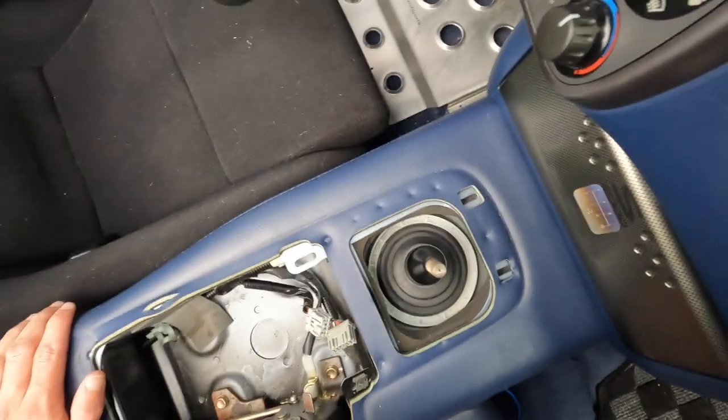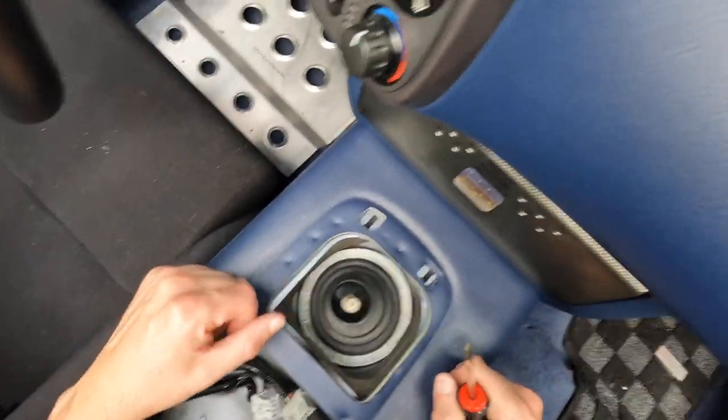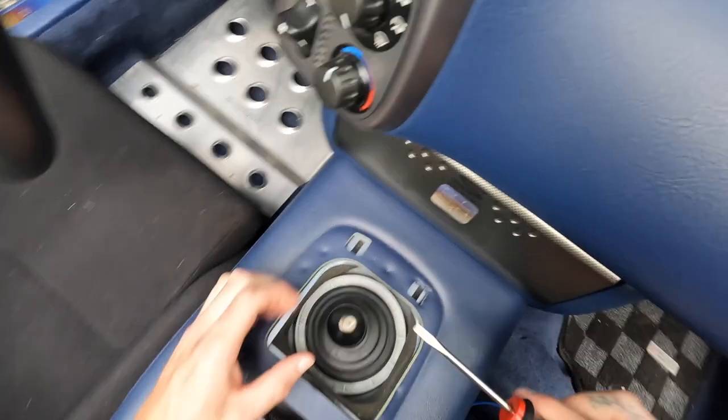I'm not gonna do a full how-to because there's a ton of videos on how to take these out, so I'm just gonna run through it and speed it up so you guys don't have to suffer with me. Then we'll take this one out and put the new one in.